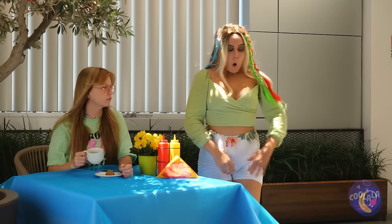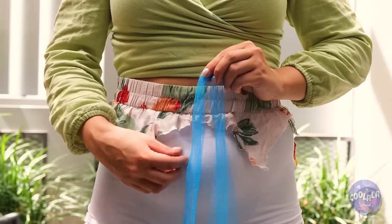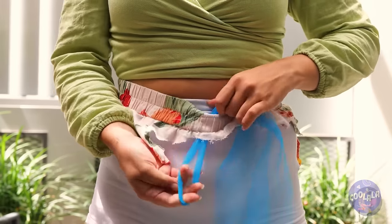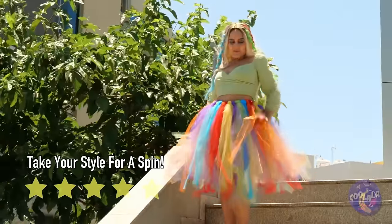Be careful with that skirt. Table cloths are great for makeshift clothes — that and curtains — especially when it's made of tulle fabric. First, make a knot. And then make a few more. Now take your new tutu for a spin.